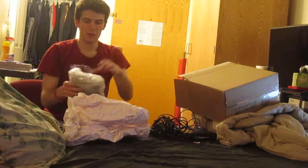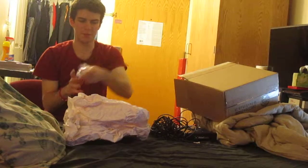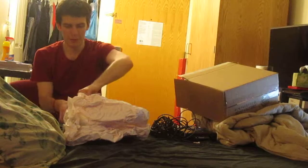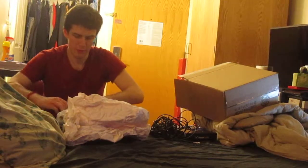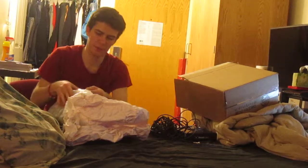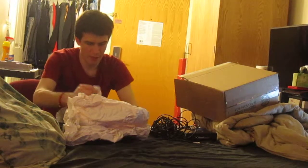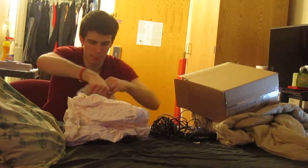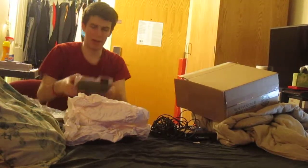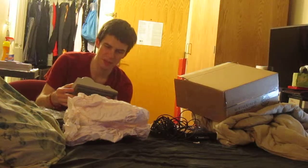Oh good, more bubble wrap I can use for other packages for me to ship out. This is much smaller than I anticipated this to be.